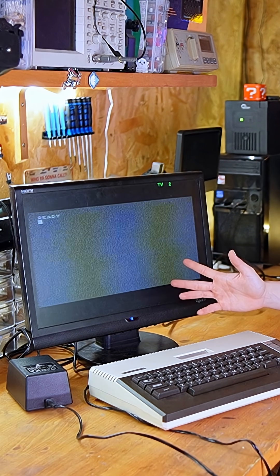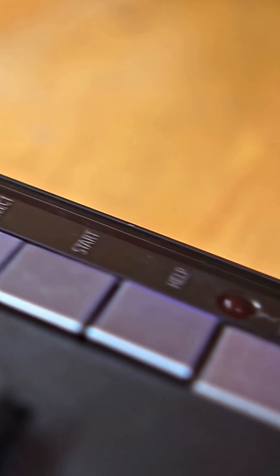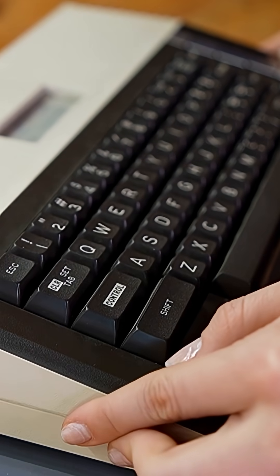Well, it seems to be working, but the LED doesn't even light up over here. So I definitely need to open the Atari to see what might be causing these problems.